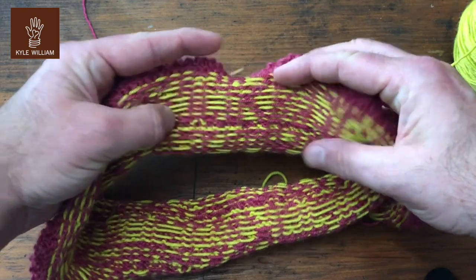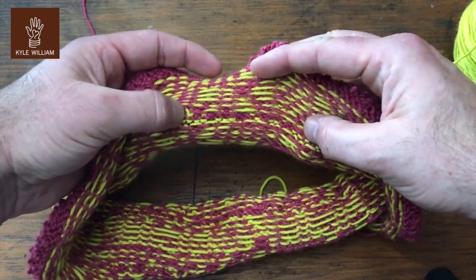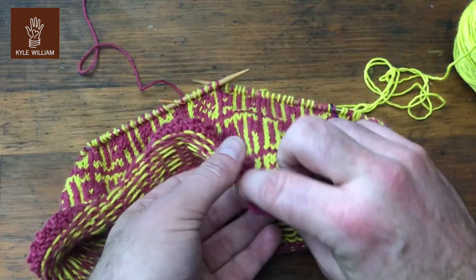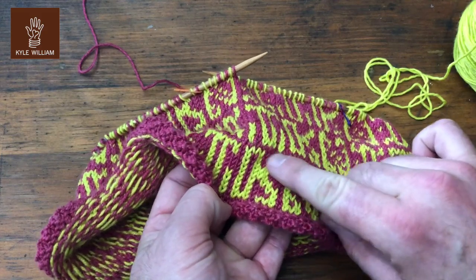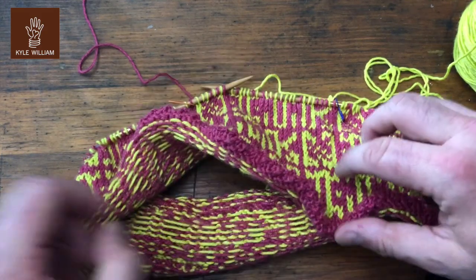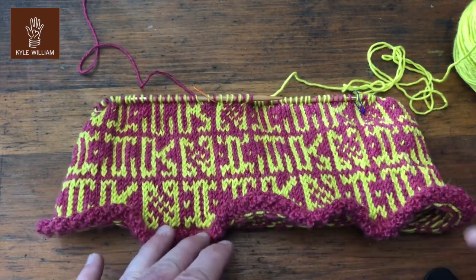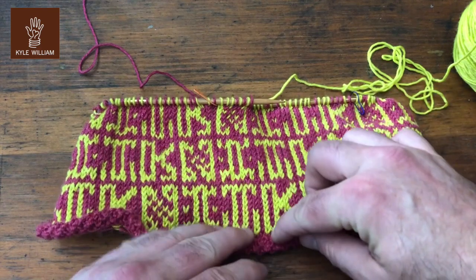If I keep those always in their separate spots, that keeps the back of the work looking lovely and nice. The only time it looks a little bit different is right here — you'll notice there's a slight difference — because that's the single round of just the background color, which I left worked only in the background color since we're not locking floats all the way around.